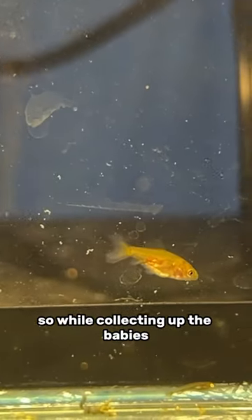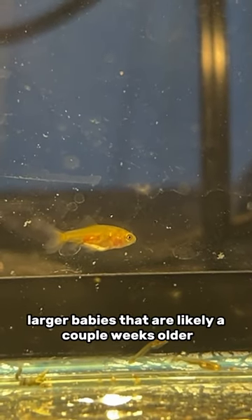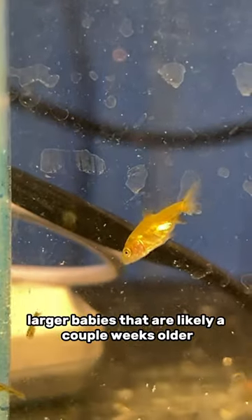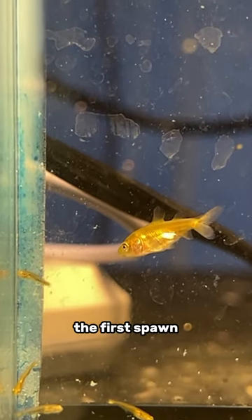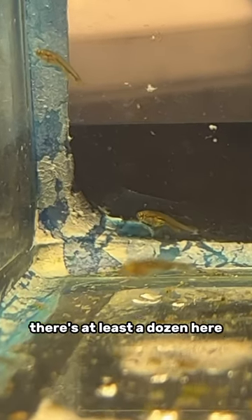While collecting up the babies I found two much larger babies that are likely a couple weeks older. So there were actually two different spawns in this tank. The first spawn only had two survivors, but in this spawn there are at least a dozen.